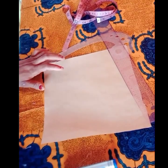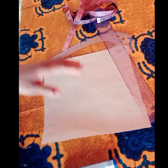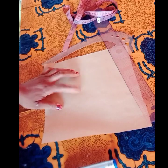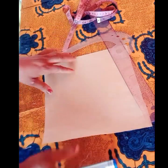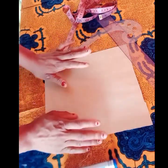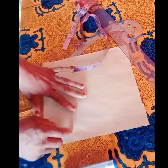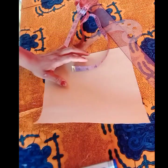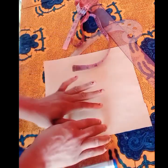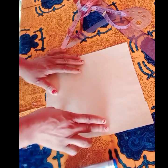Welcome back to my channel. In this tutorial, I will be working you through how to draft your off-shoulder sleeves. This is an off-shoulder sleeve tutorial. I'll be using this pattern paper — I'll be drafting a short sleeve, but you can also apply it to shorter sleeves or long sleeves.